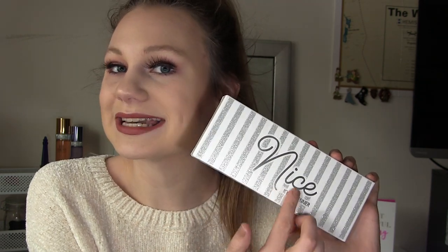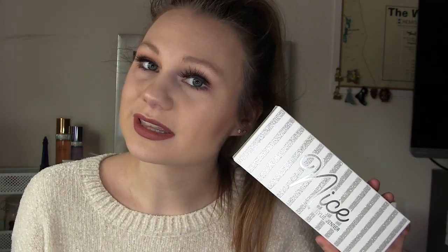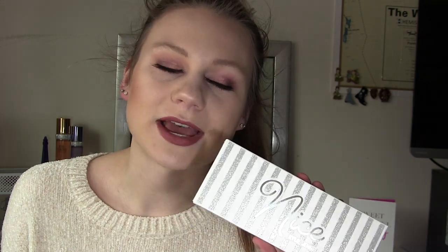Starting out with my initial thoughts on the product, it does come in beautiful packaging. It comes in this really cute white packaging with some silver glitter stripes, and it also has nice cursive red on the front. Very beautiful, very chic. I am head over heels about this. In fact, this is one of the few makeup boxes I think I'm definitely going to be keeping for a while — it would make an amazing winter vanity decoration, something I can bring out around Christmas time and be all festive.